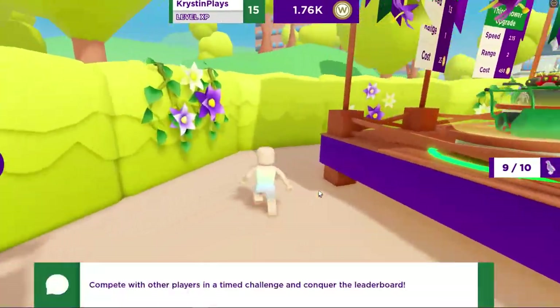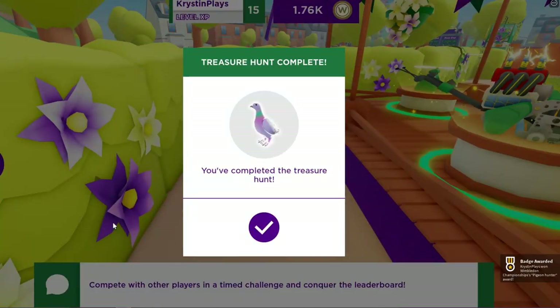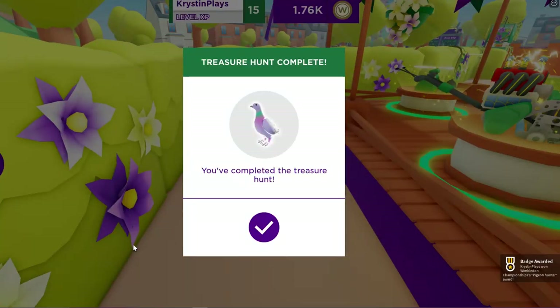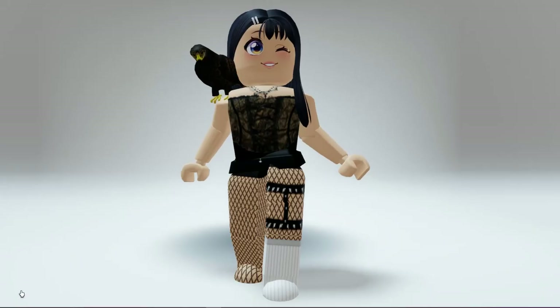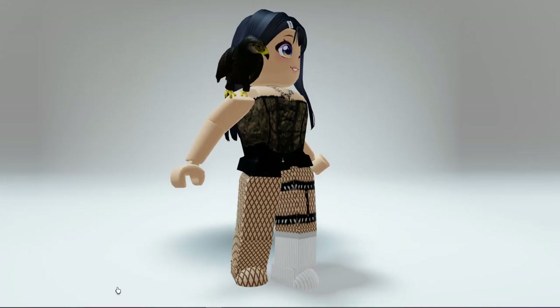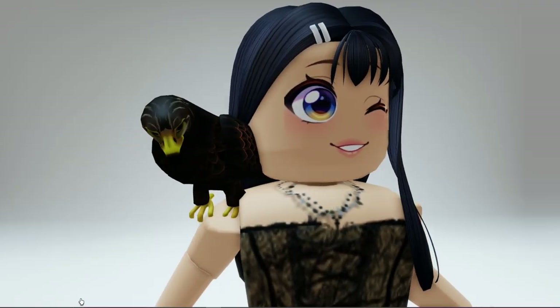The tenth one is over back here. Once you've collected all ten, you'll get the badge, which will give you the shoulder accessory — the Wimbledon Hawk. It's completely free to get and I'll make sure to leave a link for Wimble World down in the video description.